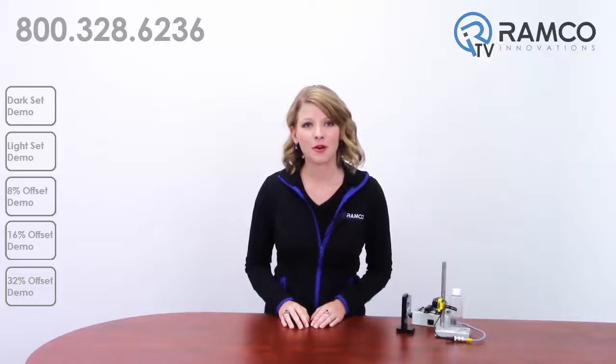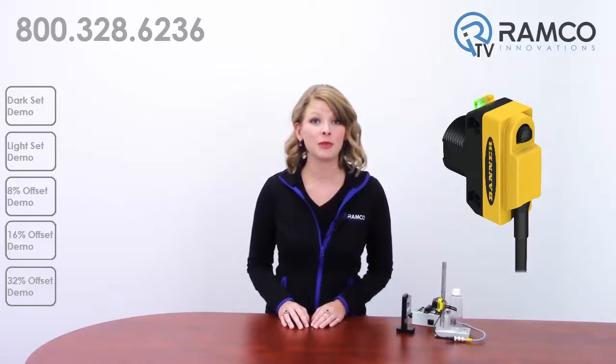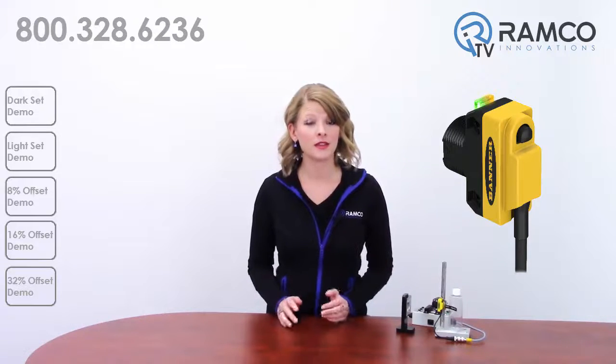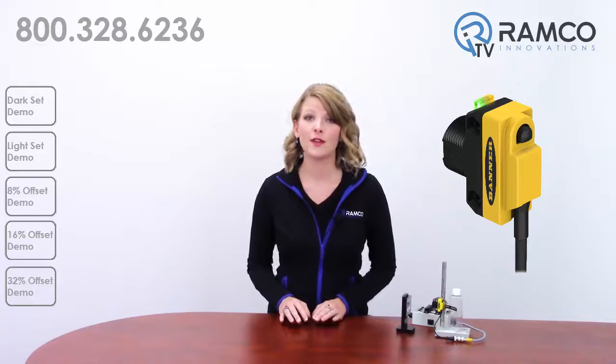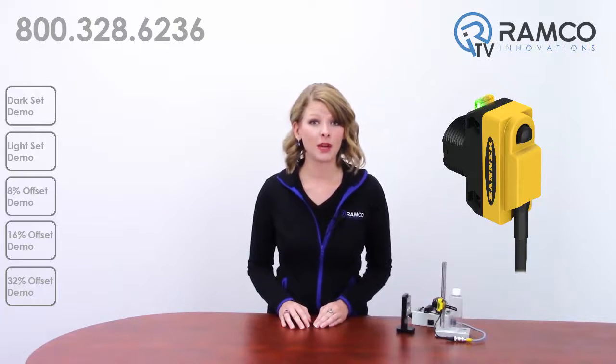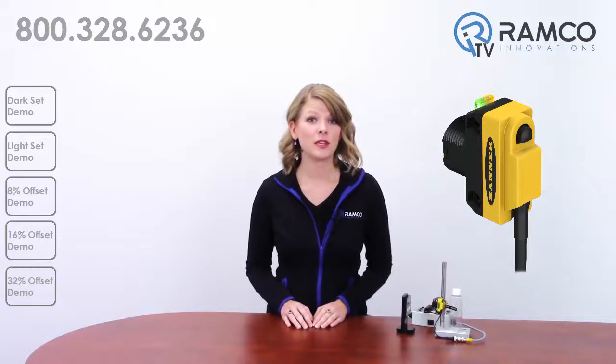Welcome to RamcoTV. Basic programming of the QS18 Clear Object Sensor from Banner Engineering is to simply push the button for two seconds. Some applications require different settings for best sensor performance. In this video, we will walk you through the light operate and dark operate settings, the three offset settings, and when you should use each.